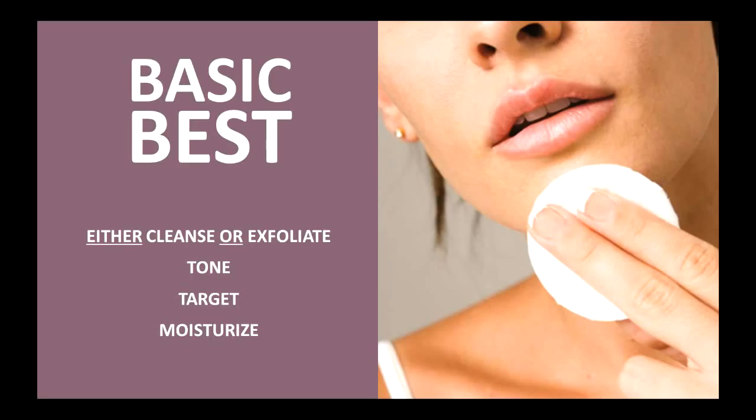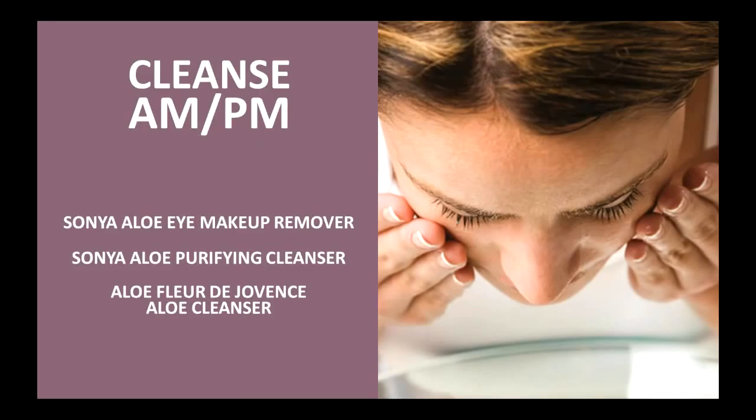First of all, you're going to cleanse or exfoliate — either or. So either cleanse or exfoliate. Next, you're going to use a toning product, and I'm going to give you a list of all the products that fall in each of these categories. Then you're going to do what we consider to be target. And then finally, you're going to moisturize. So I'm going to walk through all of these steps — how to use them, when to use them, and the products found within those categories. We're going to start with cleansing, and this is something you're going to do morning and night.